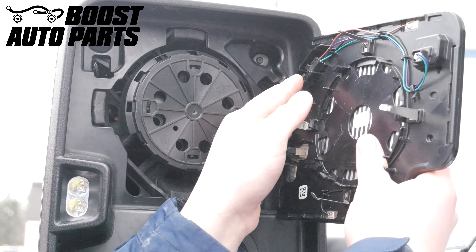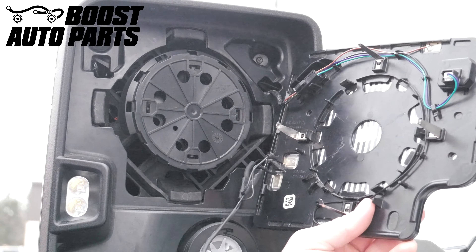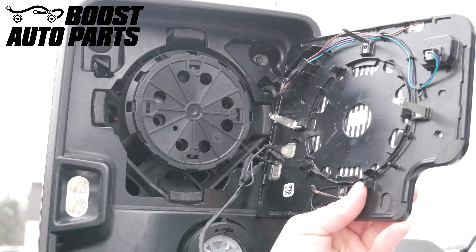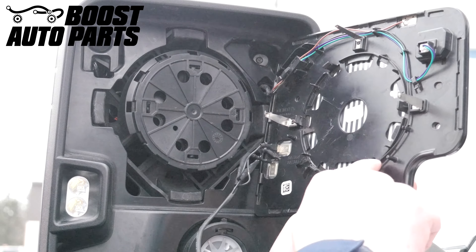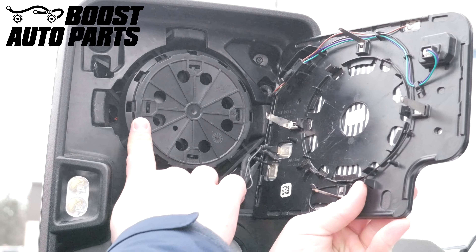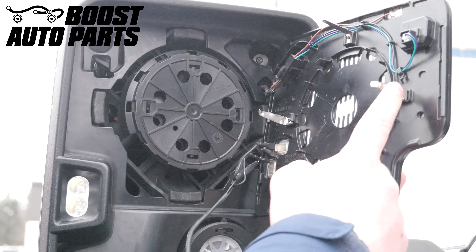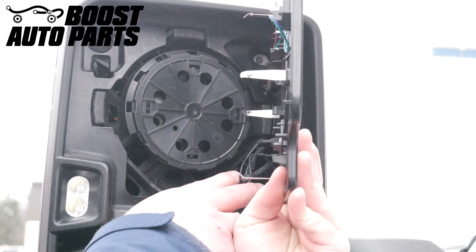Reconnect any other connections on the back side of the glass. Now you can install the upper glass back onto the mirror. When doing so, make sure the center mount tabs on the glass properly line up with the mount on the mirror itself.